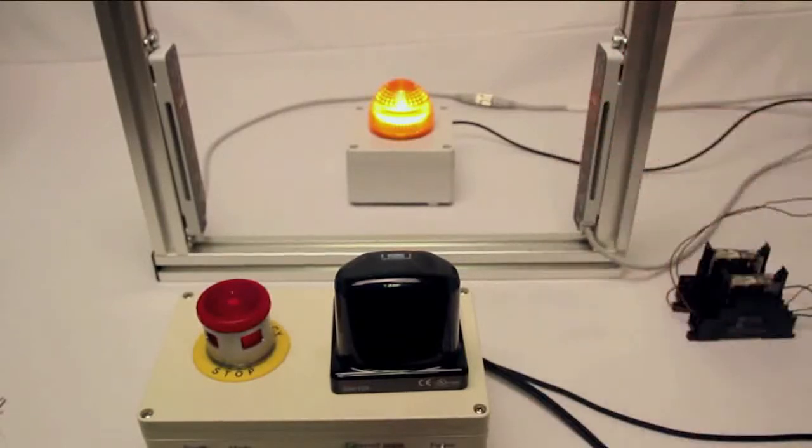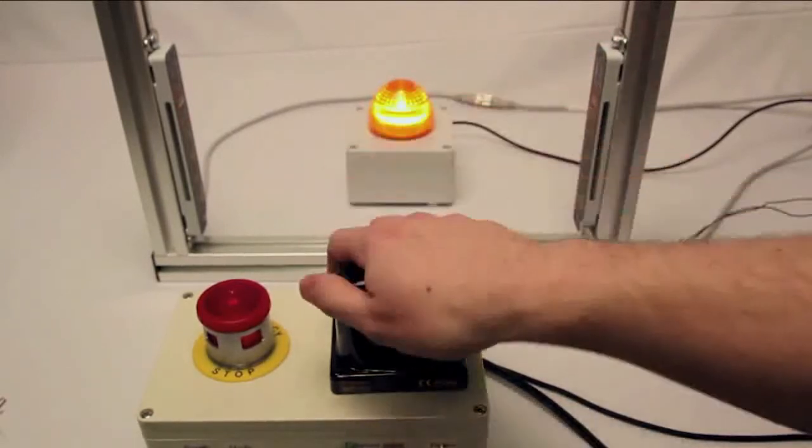In this case I'm using the light behind the light curtain as my machine itself. If I break the light curtain you'll notice that the machine turns off. Hitting my reset switch brings everything back to normal, and I can now demonstrate the same thing using my touch switch.